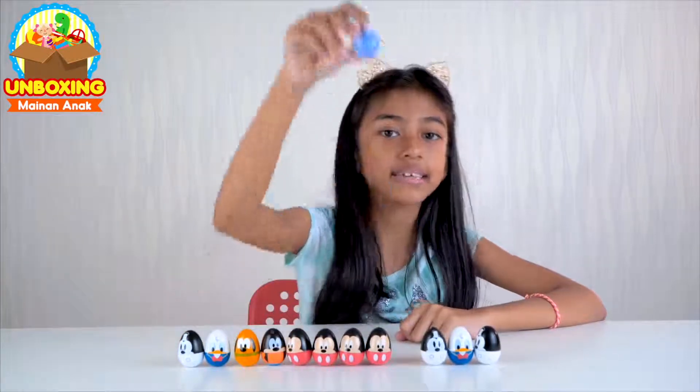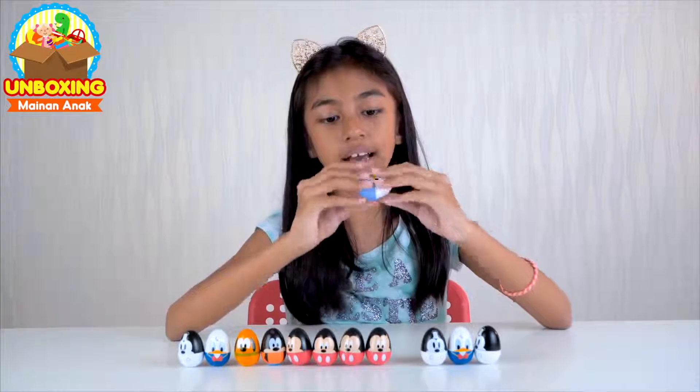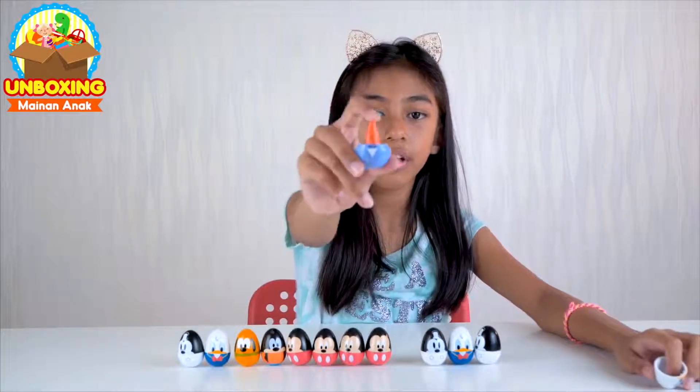Selanjutnya kita buka yang Daisy Duck, yang terakhir. Kita buka — and it's a crayon. Ini crayonnya warna oren.